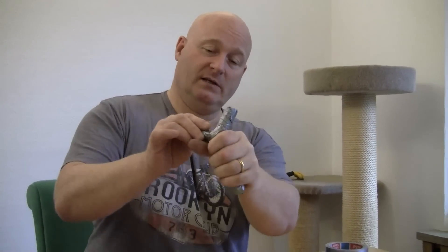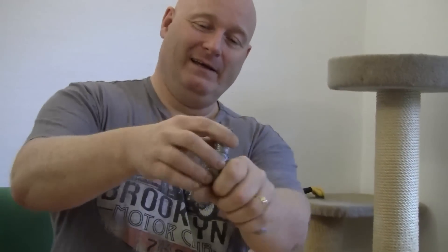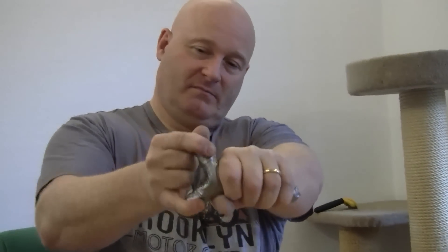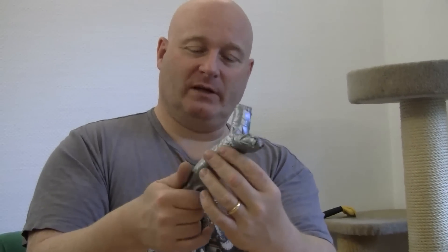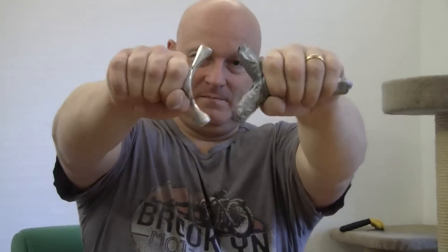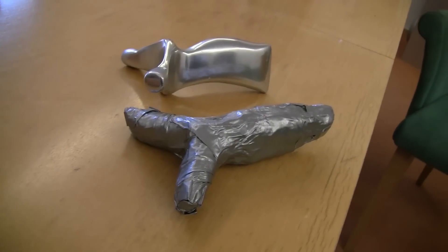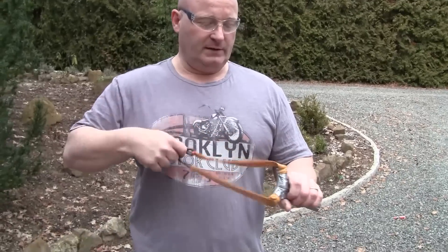This is the finished slingshot, and it is actually very comfortable in the hand because it's a little bit like upholstery, and it is really, really solid. It's amazing how much the duct tape is stabilizing it.